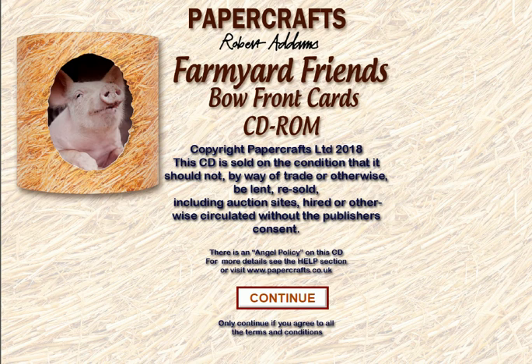Hello, my name's Robert Adams and I'd just like to take you through a little walkthrough tour of our CD-ROM Farmyard Friends Bowfront Cards. On this CD you've got everything you need to make these lovely bowfront cards that look amazing but they fold flat and can be posted in a regular A5 envelope.